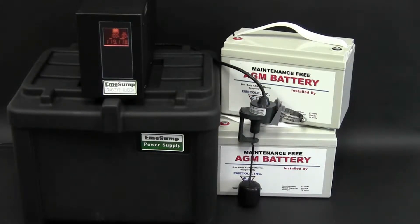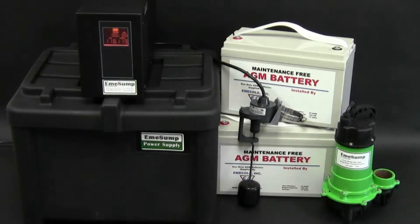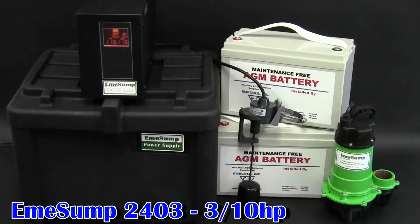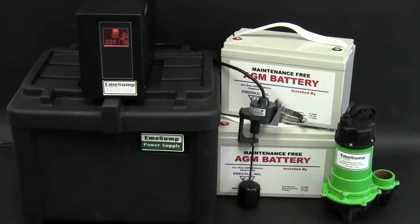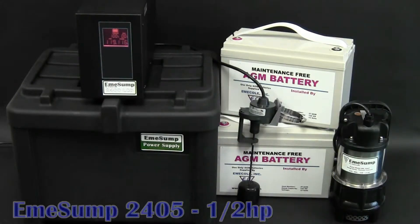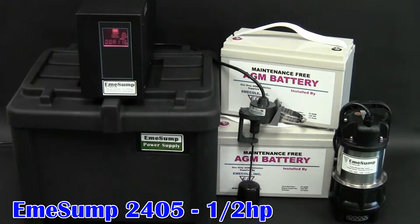The AmiSump 2400 LCD backup systems are 24-volt battery backup systems that run off the power of two AGM batteries. The 2403 comes with a 3/10 horsepower EchoFlow pump capable of pumping 35 gallons per minute at a 10-foot ejection head. The 2405 comes with a half-horsepower pump capable of pumping 70 gallons per minute at the same 10-foot ejection head.